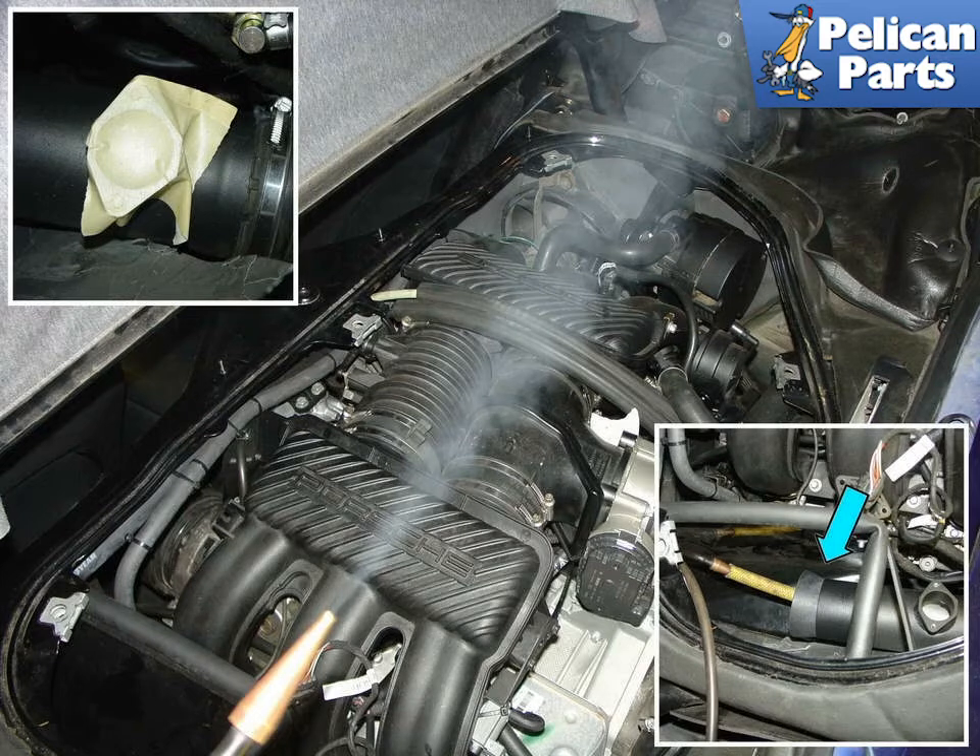The Smoke Pro comes with a whole set of adapters that you can use to plug into the intake system. On the Boxster here, we remove the aftermarket cone filter and plug the intake with a rubber cone adapter that comes with the Smoke Pro (blue arrow).